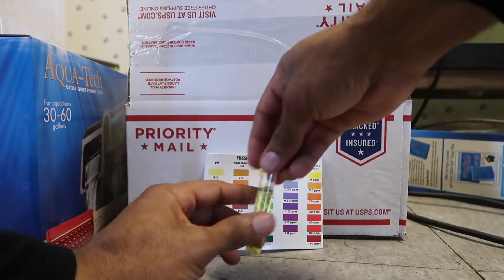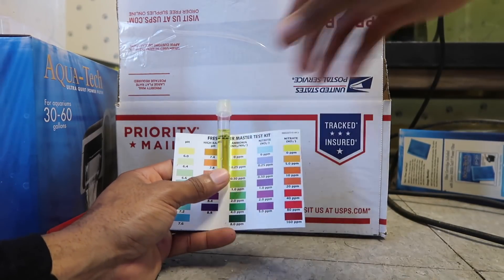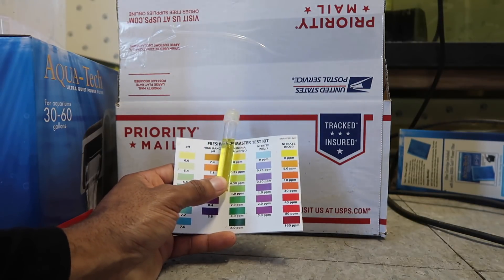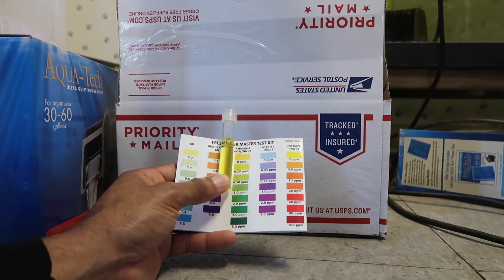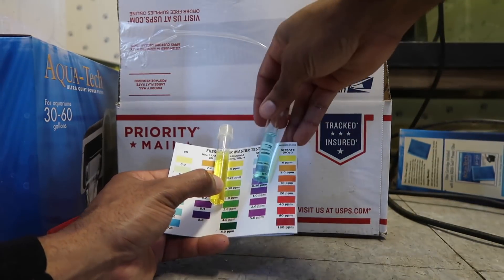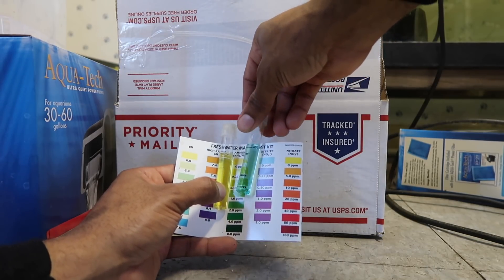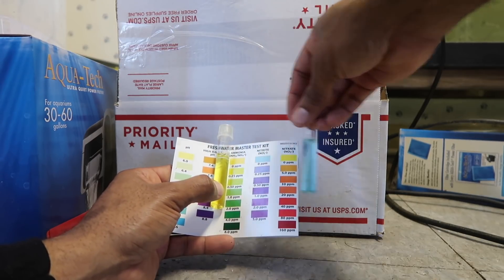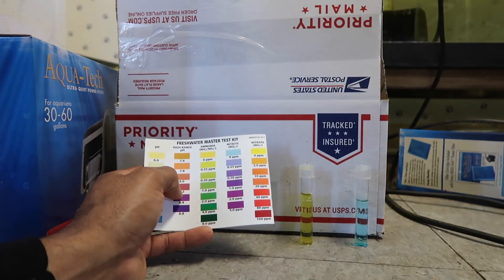Let's check the water after the water change. Ammonia is now at zero parts per million — nothing in there. And nitrites are now at zero parts per million as well. The water change brought both down successfully. Since I'm still feeding at regular rates, I'm going to have to do this pretty much every day — come out here and change the water — because we don't want sustained elevated nitrite levels.